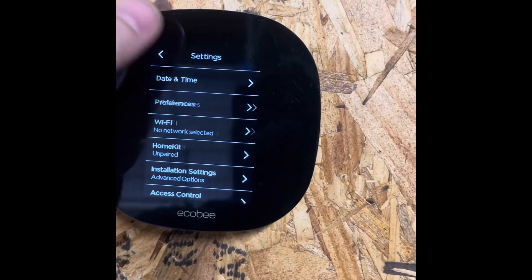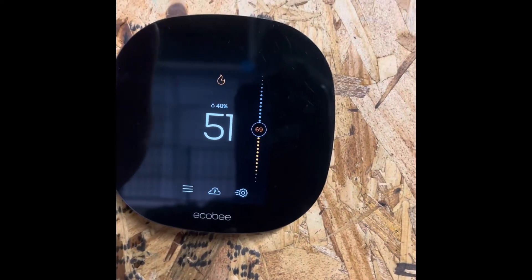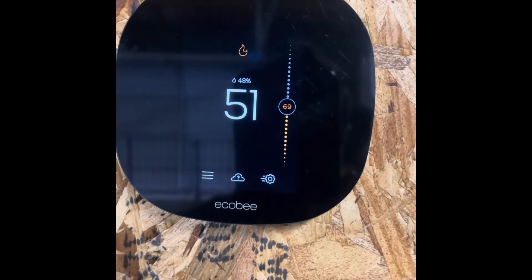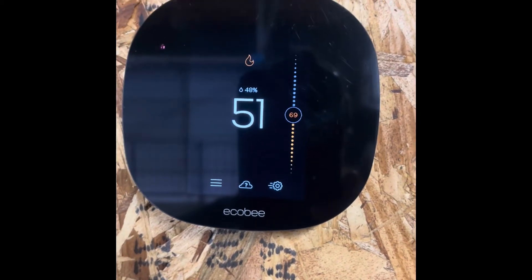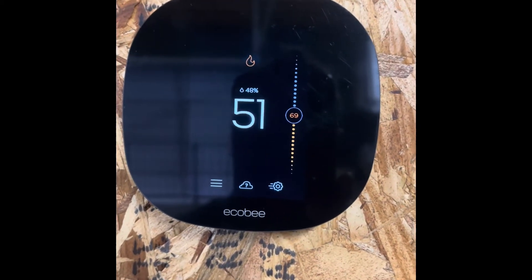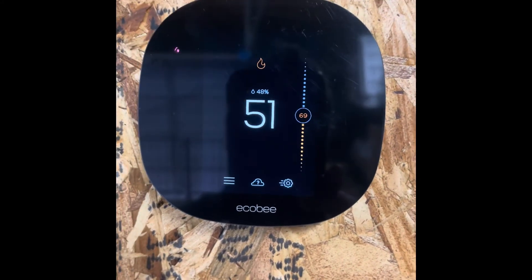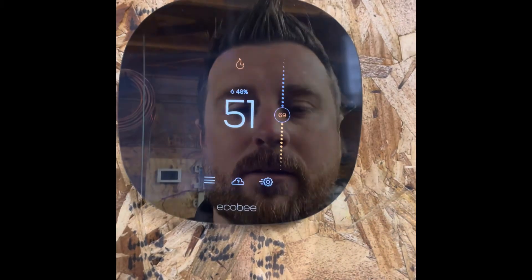When it gets below 35 degrees outside, the thermostat works off of the Wi-Fi app for the outdoor temperature. If you do not have Wi-Fi hooked up, this will not be an issue for you — but if you have Wi-Fi hooked up, it runs off of the weather app.